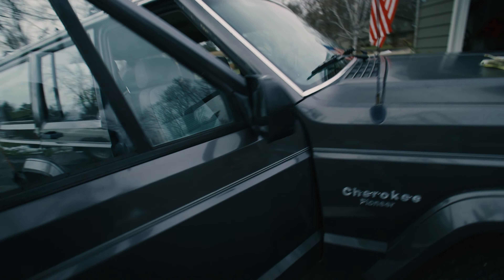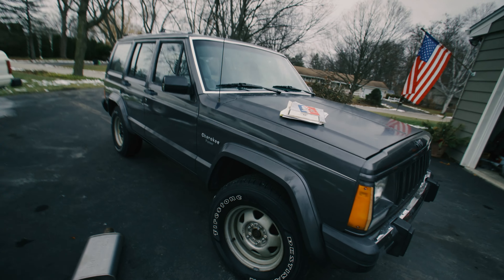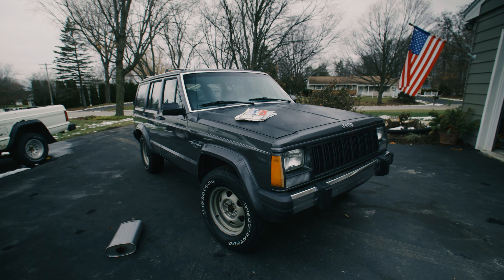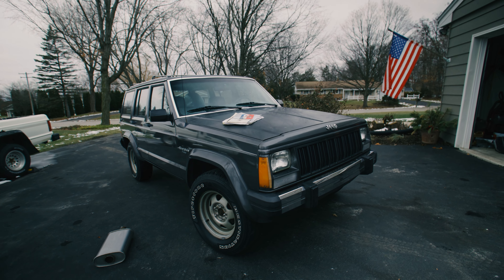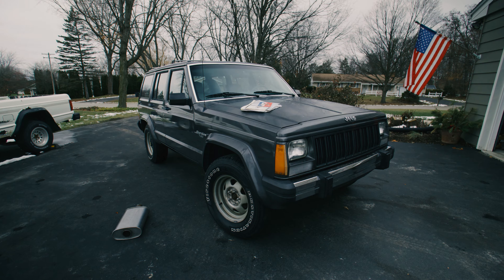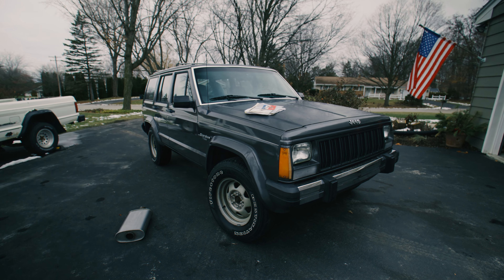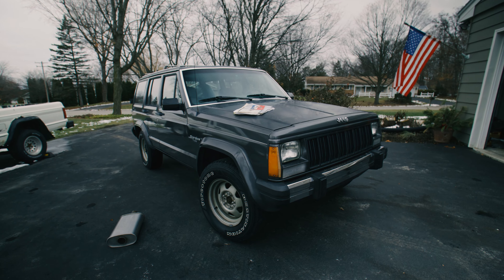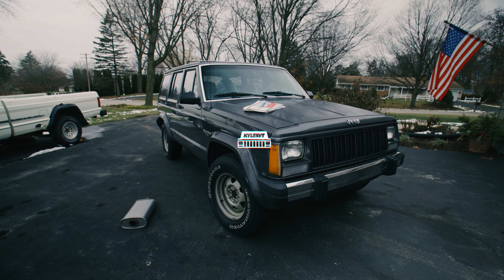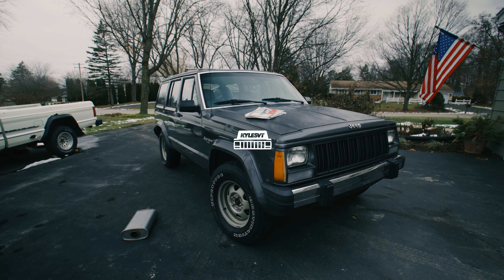That's pretty much it for the Cherokee. I just have to wait for the battery cables to show up, get that hooked up, and then actually go drive it to see if anything else comes up. Those are all the known issues and the plans for the Cherokee. Hopefully you guys enjoyed this — give the video a thumbs up and we'll catch you in the next one.